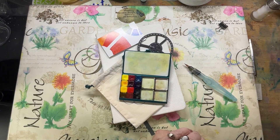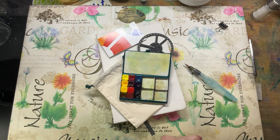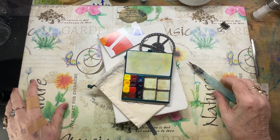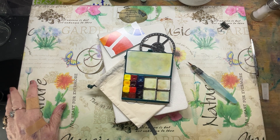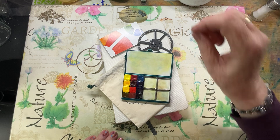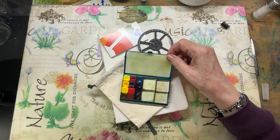Good afternoon, this is Pam with Follow Your Brush and I'm excited. I bought something new this week — you know me, I love getting mail and I love getting new art supplies. Today I'm especially excited about this Pocket Palette from Art Toolkit.